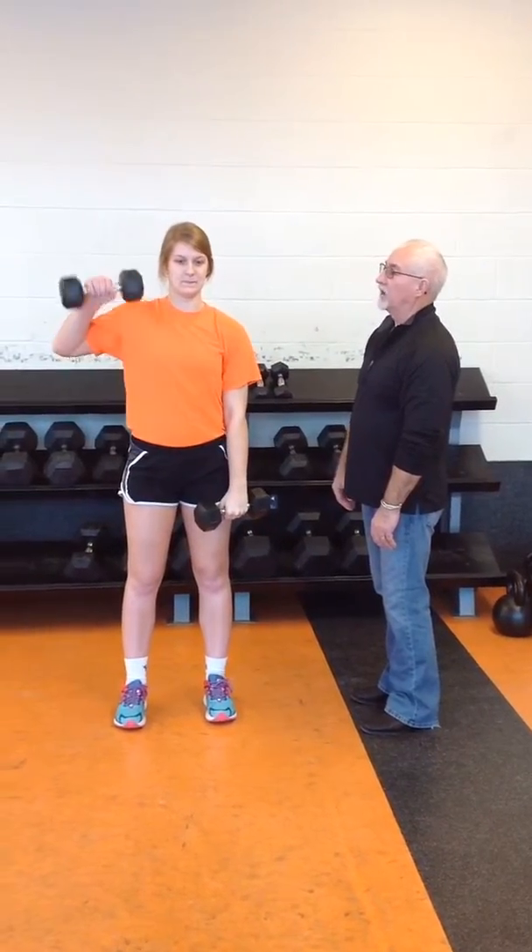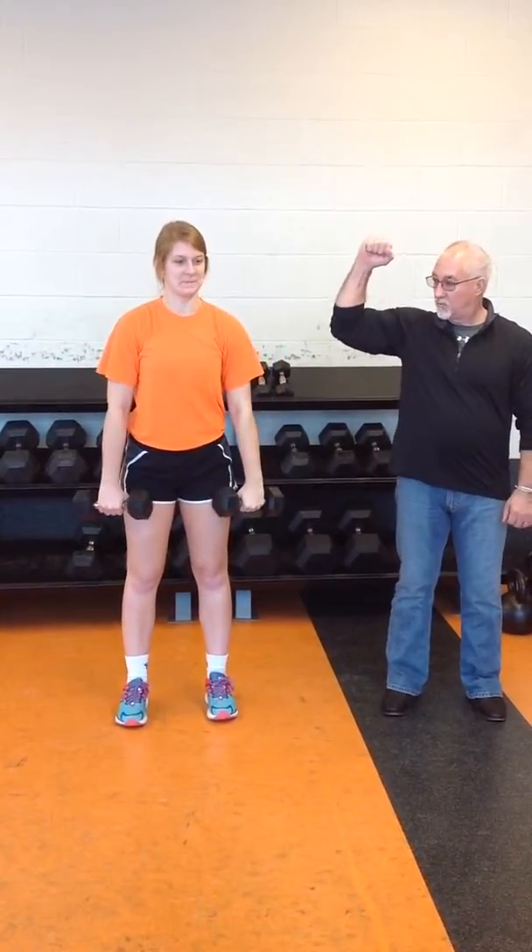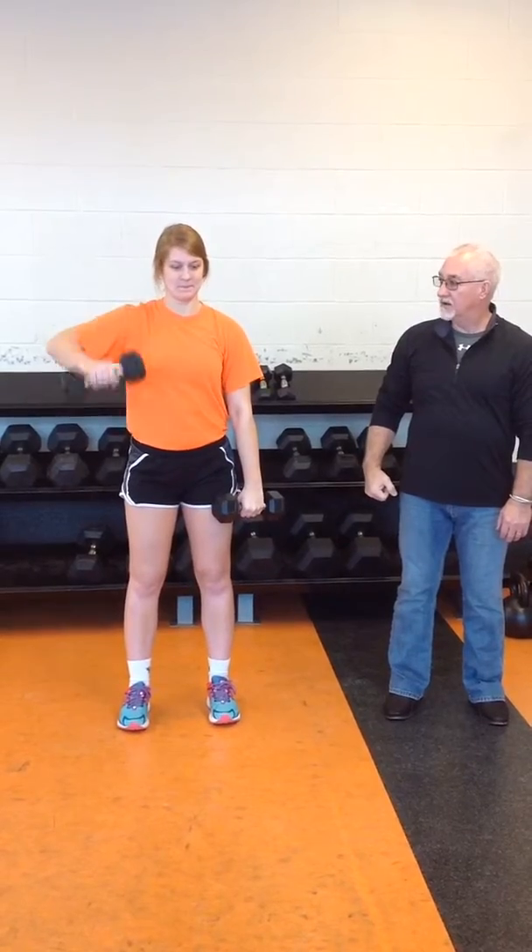You alternate each arm right to left. As you come up, you want to go up in an explosive move — very powerful. Up on one, pause, down on two.